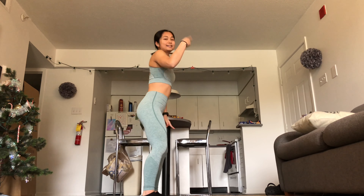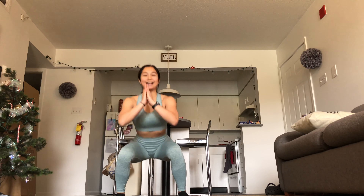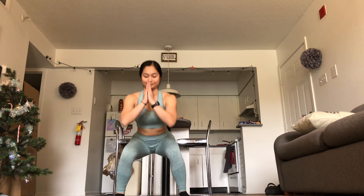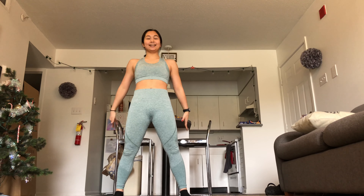Four, three — double time. Here we go. Down and up. Squeeze those glutes coming up. Four, three, two.